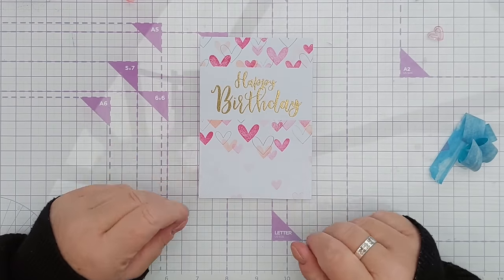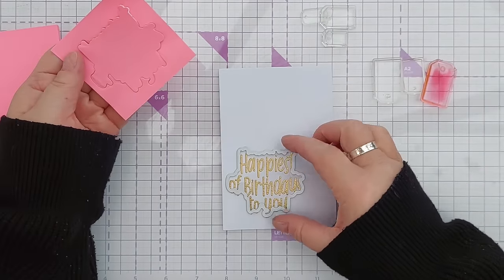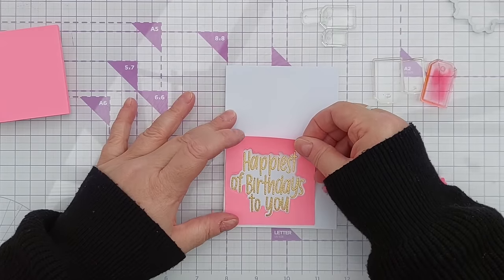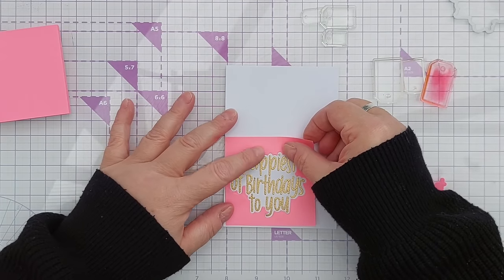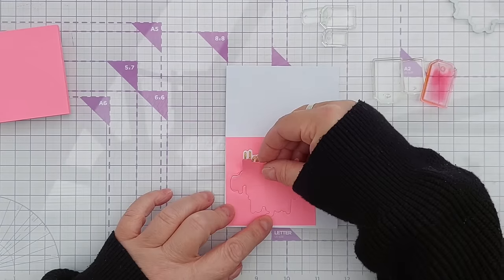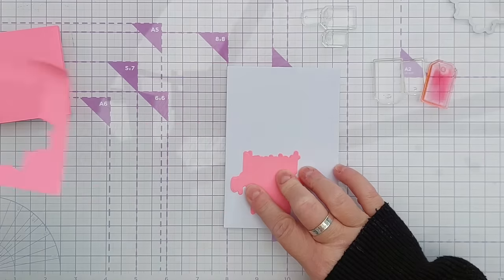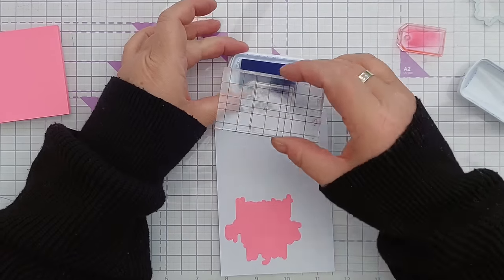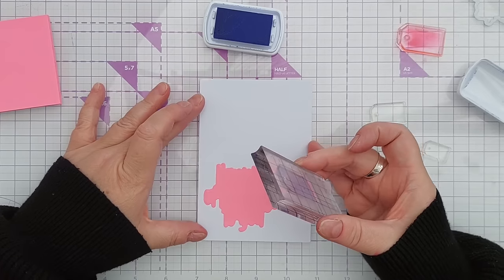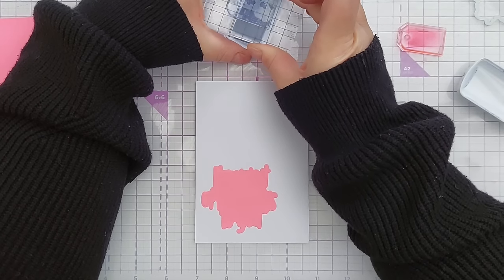For this card I have used the stamp's coordinating die to cut out a mask. Like I did with the circle earlier, I'm going to use this to figure out where I want my mask. I've got some tag-shaped stamps here — I'm inking this larger one up with Serenade and I'm going to try to get it on here fairly straight. It's quite splotchy, but if I used the stamp positioner I could easily stamp that a few times to get a really smooth stamped image — I quite like a splotchy look from time to time though.